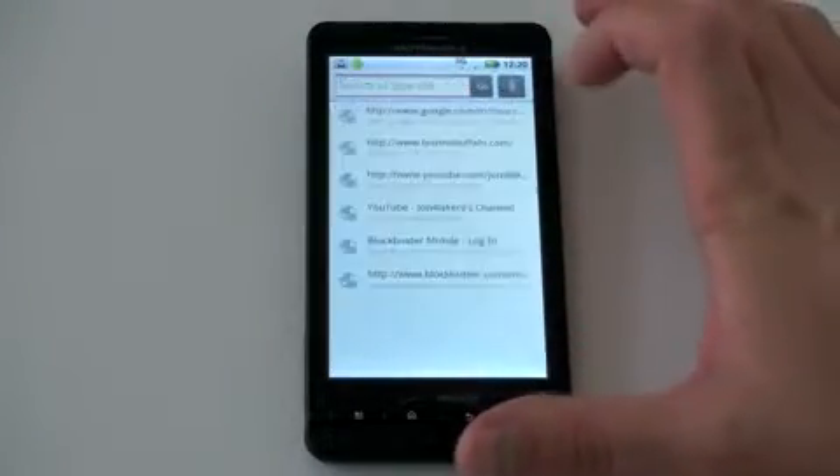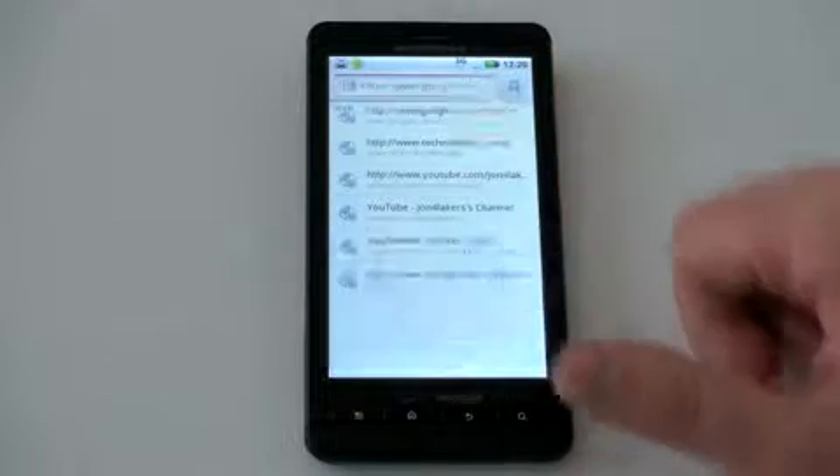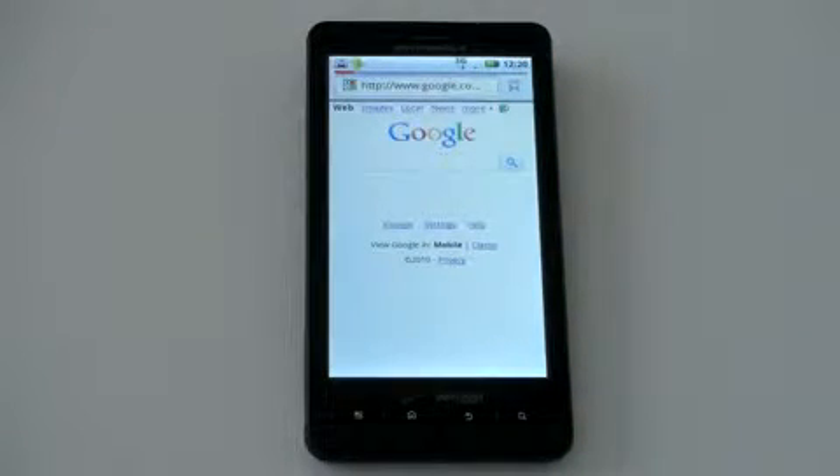I'll jump to technobuffalo.com to give you a quick example. In case you're comparing this with other phones, I did head-to-heads with the iPhone 4 and the Evo 4G — I'll put links to those in the description and annotations.